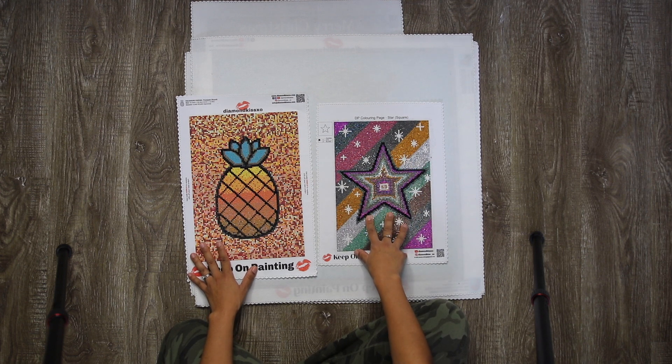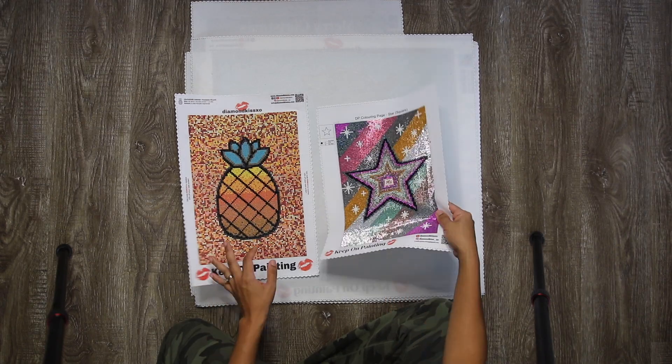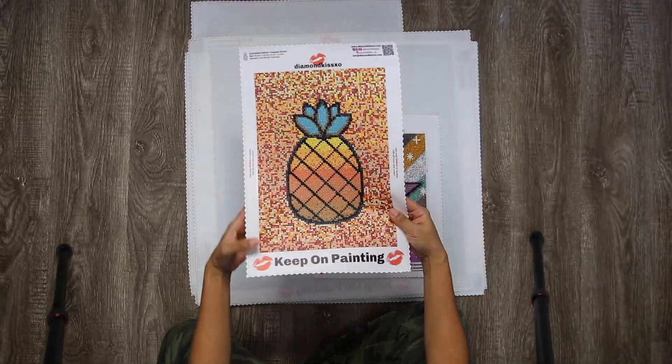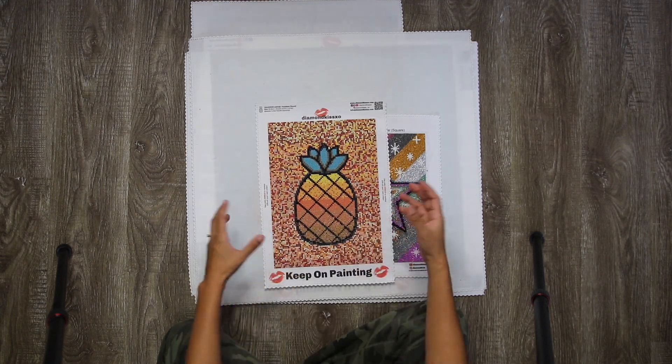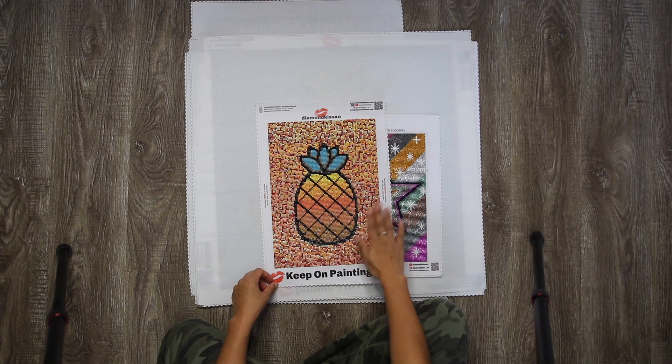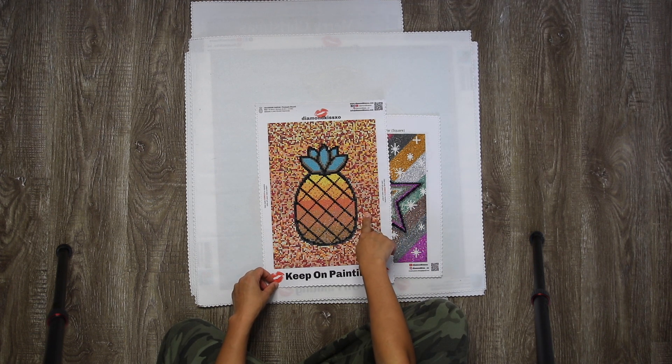With this star, I came across a whole bunch of metallic drills and thought I would show them off. This was a pineapple — for the background, I just put a whole bunch of drills together, shook them in the boat, and then pasted them onto the canvas.